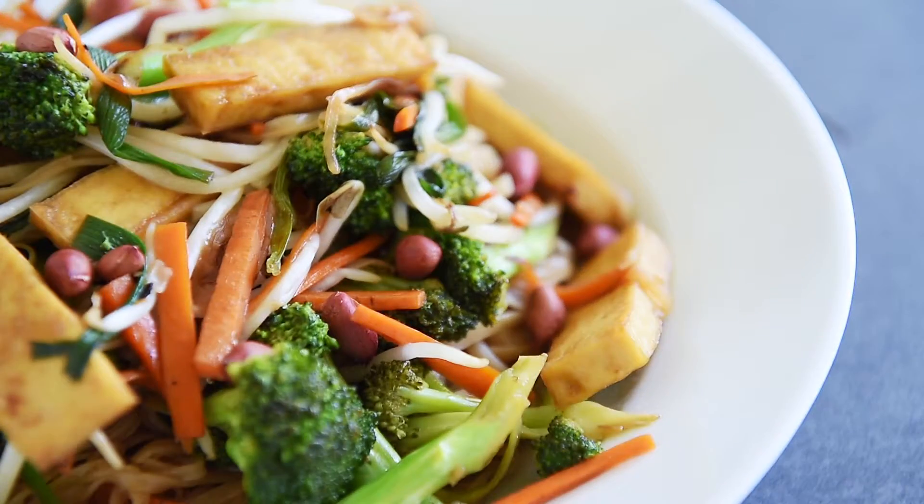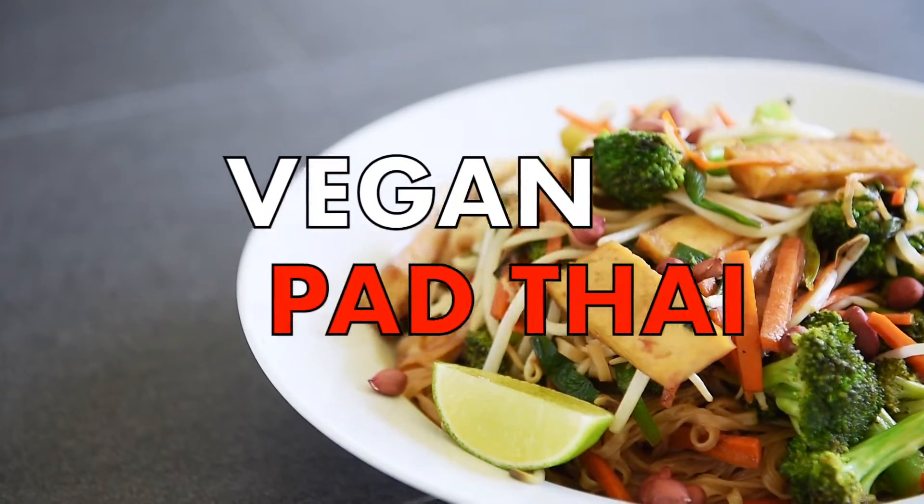On today's menu, a recipe so delicious you'll be tempted to lick the screen: Vegan Pad Thai.